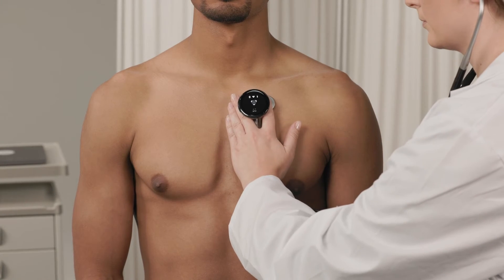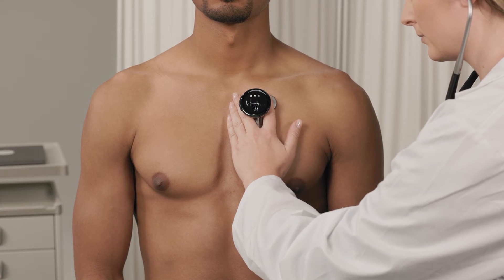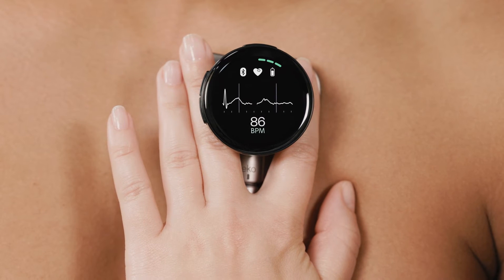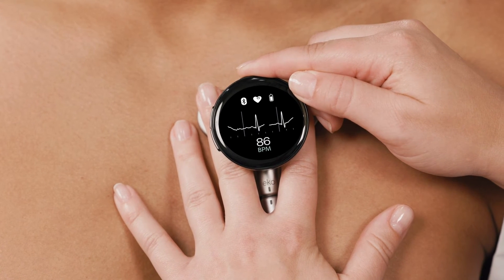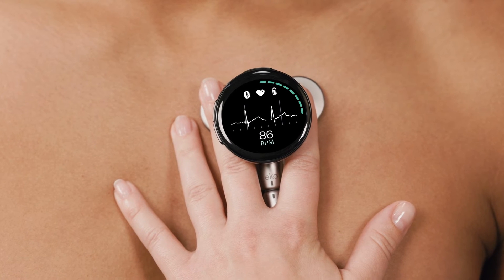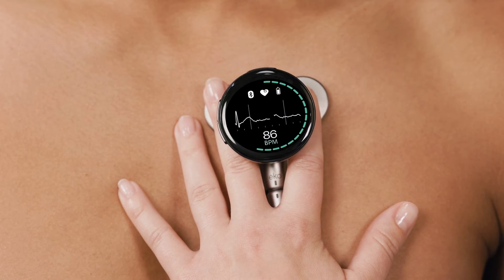Now you're ready to take recordings. Place the device on the patient. Recordings begin automatically if the Record Automatically setting is on, or press the top button for 2 seconds to start the recording. The bars around the screen light up green when recording is in progress — when you see these green bars, you can have confidence that the recording is working.